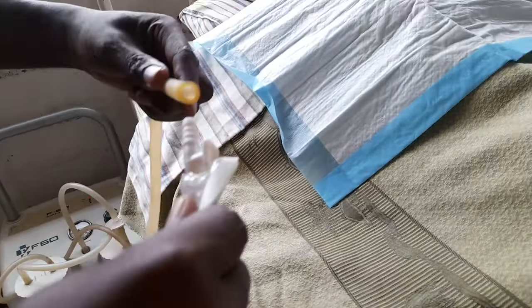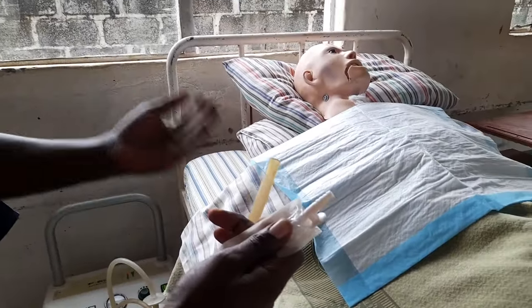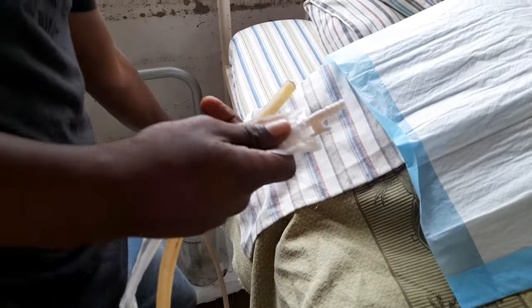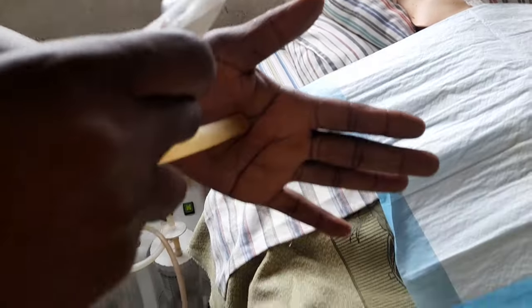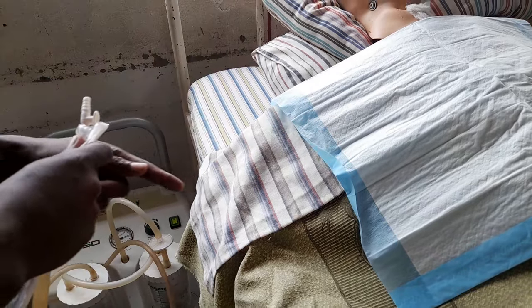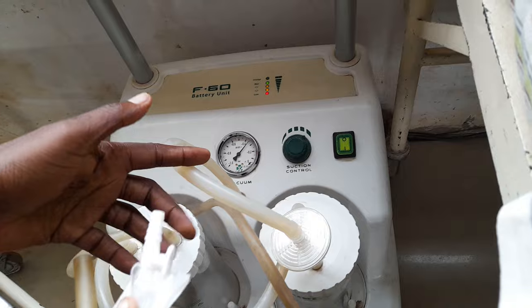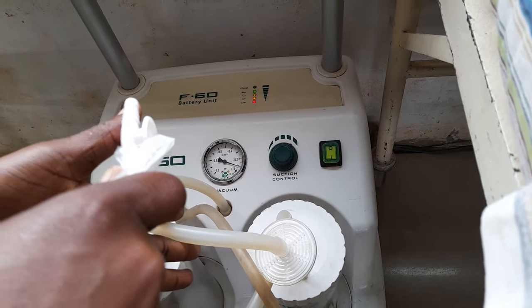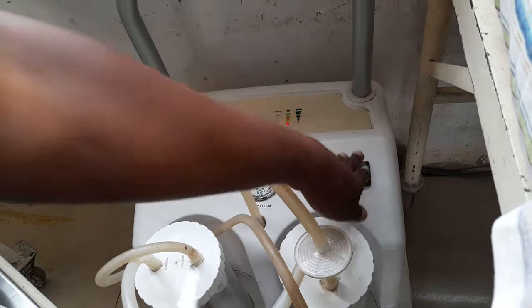Before connecting, show the examiner that you are testing the machine. Switch it on, then block the tube with your finger to test for pressure — watch the gauge rise to confirm it is working. Then switch off and connect the catheter securely.